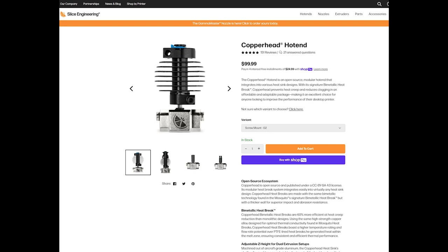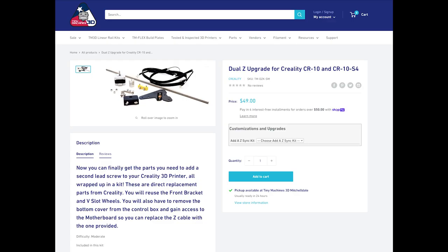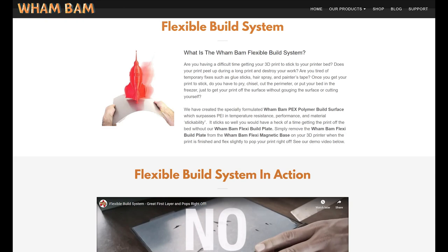What else would be nice? Right now we have one Z-axis, so let's go with dual Z-axis lead screws. This way we don't have to worry about one side sagging. We can get one from Tiny Machines. And finally, let's get this printing on a good bed surface — Wham Bam has some stuff there. It's going to be a lot of wiring and a lot of work, but off we go.